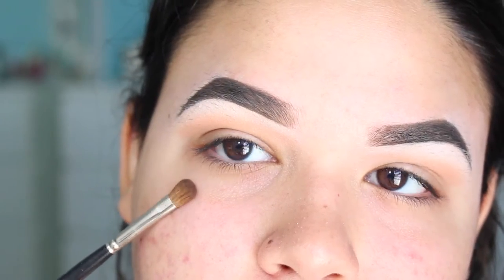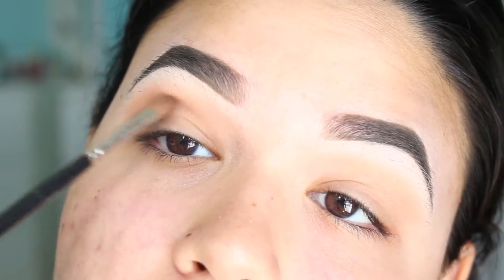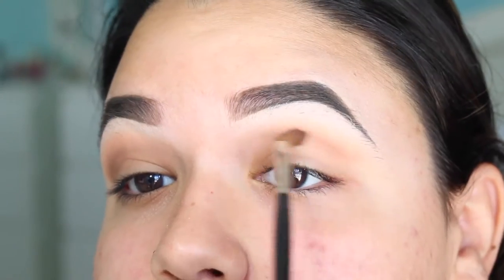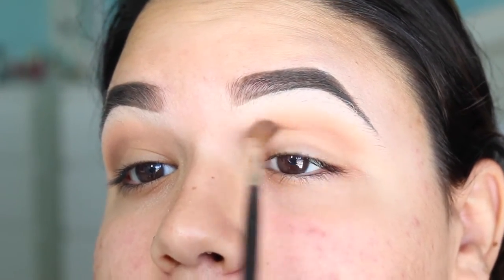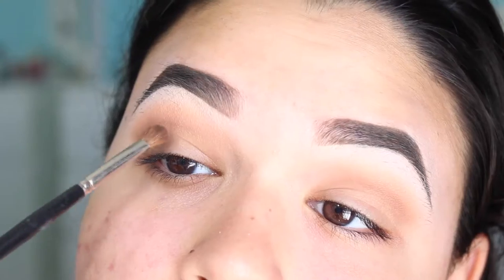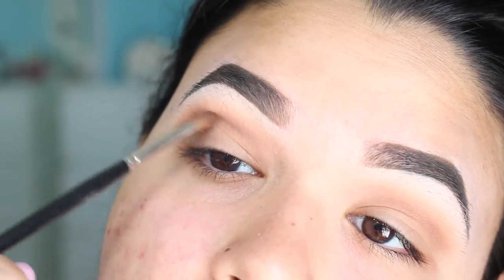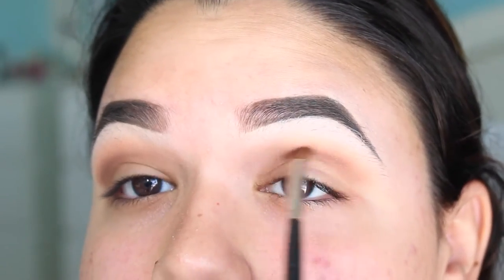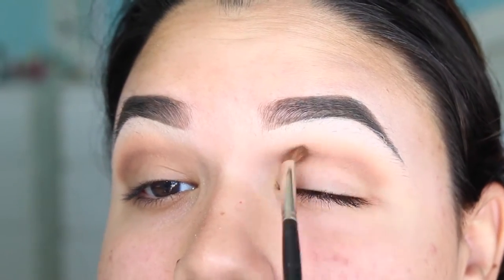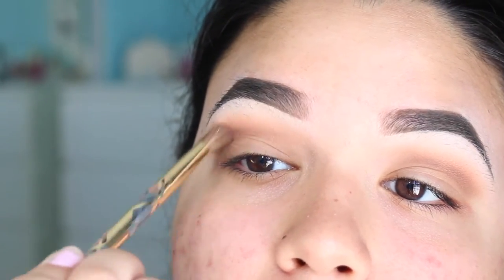I am going to be darkening up the transition color a little bit more, so I am grabbing the color Latest with a smaller blending brush, just to be a little bit more precise. Then I decided I wanted my crease to be even more darker, so this time I picked up the color Cy-Try with the same smaller blending brush. Picking up again the larger blending brush, I am not picking up any color, just using whatever is left on it, and I am just blending out all the colors.